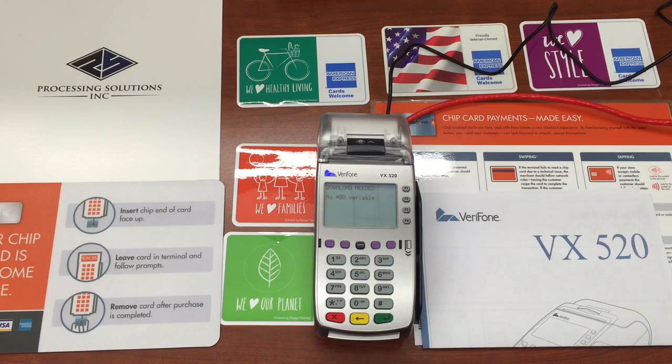Since this is under the FirstData platform — we're a registered FirstData ISO/MSP — we need to make sure that the operating system on this VX520 is up to date to the OS520245NA operating system as of today. Please note, if the terminal is not up to date, you will not be able to do EMV, as EMV is not loaded in the older operating systems.